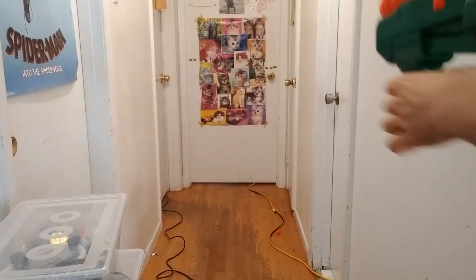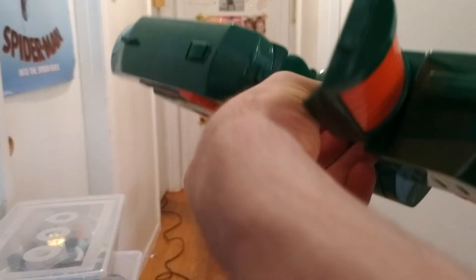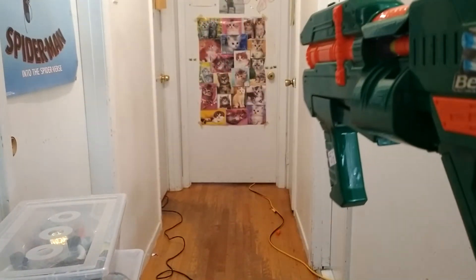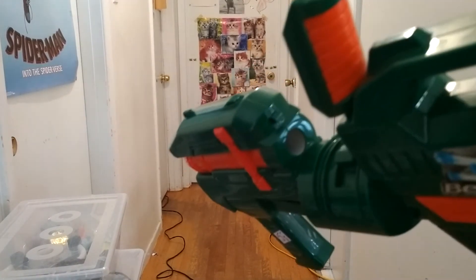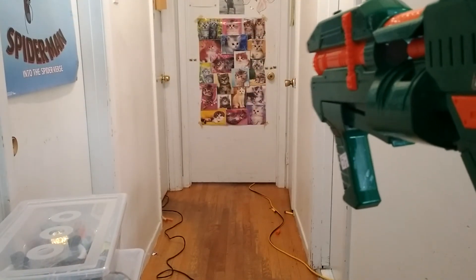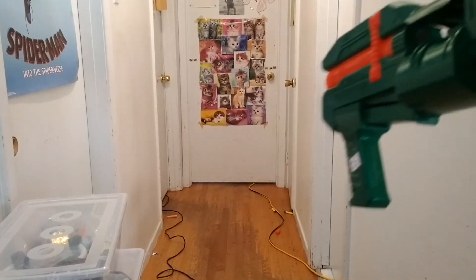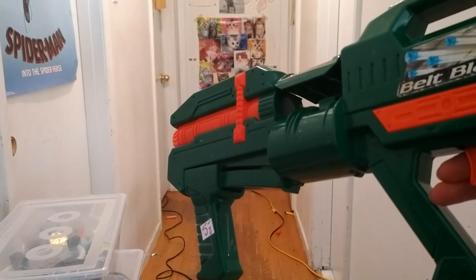And when you prime the blaster again, it ejects the shell. Not very war practical, but kind of neat.